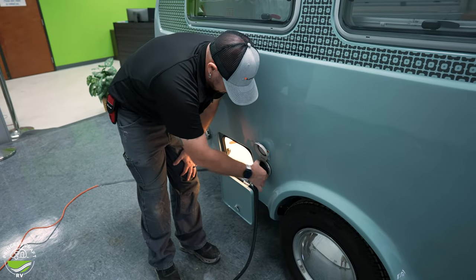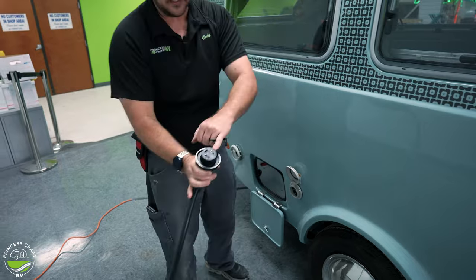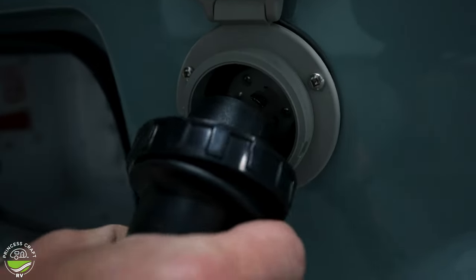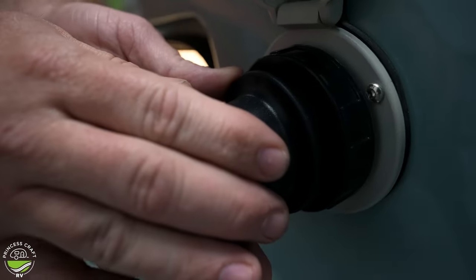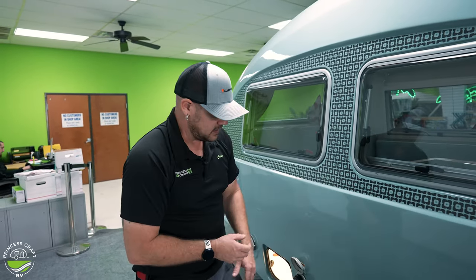Here is our 30-amp service — it's going to be an L-shaped prong. We're going to match that up with our L-shaped prong on the trailer side, push together, twist to the right to slightly lock, and then snug down the plastic lock ring. We want to make sure we get a good tight connection here — if it gets loose, we can generate heat, and that's where we start seeing cord ends burned as well as the input.